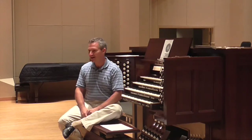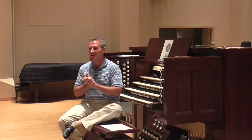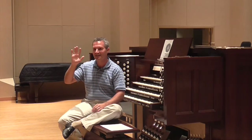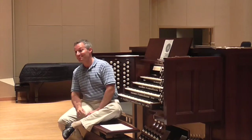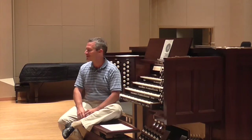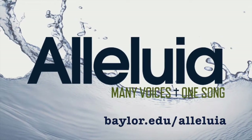Any other questions before we let everyone go? Thank you all very much. Tomorrow morning we'll be in here for the organ master class. We have two people who want to play—Michael and Tyler, both of you are playing. Does anyone else have anything they'd like to play? So that it's not the Michael and Tyler show at all the master classes—but I'm really glad both of you are playing. Thank you all very much.